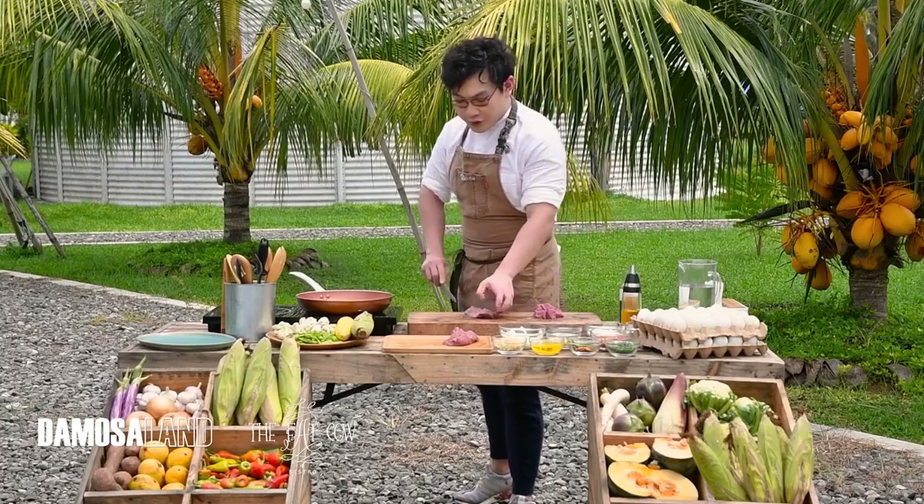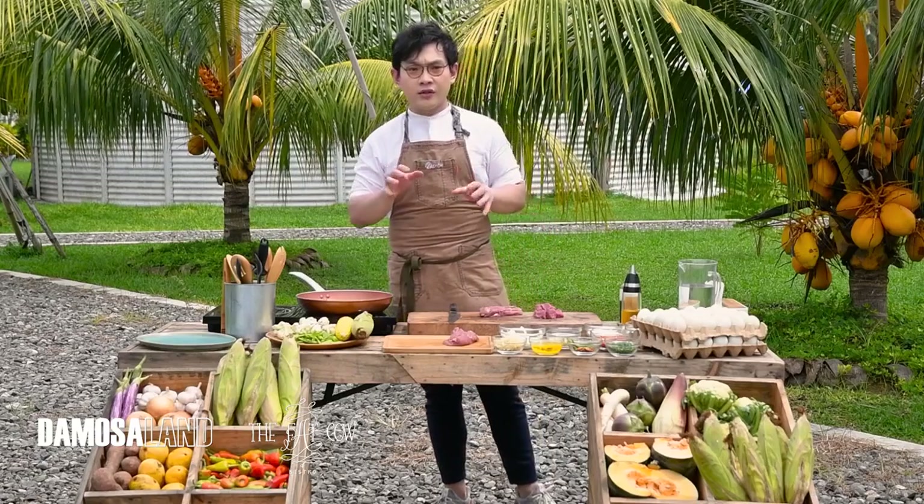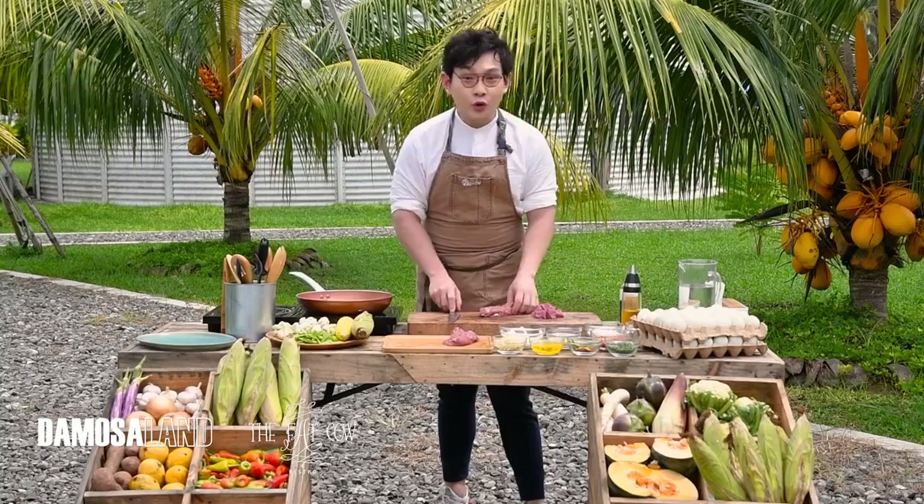For using tenderloin for stir-fry, since it's called stir-fry, you need to be fast. Your pan has to be hot. If you're in a restaurant, you usually do this in a wok. The browning is better, the flavor is better.